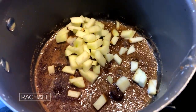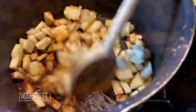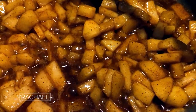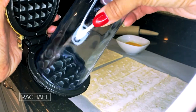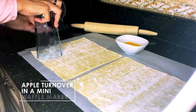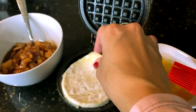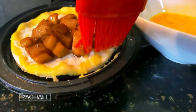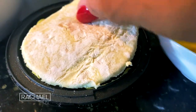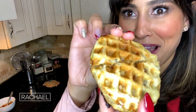Place a whole Granny Smith apple that you have skinned and chopped with two tablespoons each of butter and brown sugar, and let that come to a boil until it has a syrupy consistency among the apple chunks. Roll out a puff pastry sheet and use a cup or mug that has the same circumference as the mini waffle maker to cut out your discs. Spray the mini waffle maker with non-stick spray, place the first disc down with a spoonful of the apple mix on top, brush egg wash around the edge, place the second disc over it, and press the top half of your mini waffle maker down. You can enjoy this with ice cream or by itself. So good!